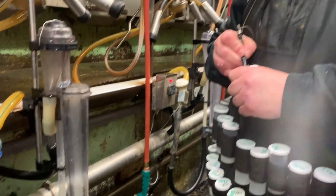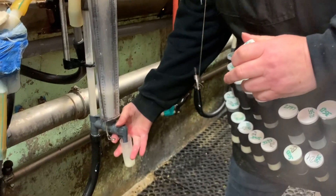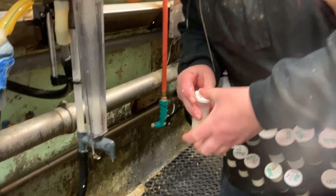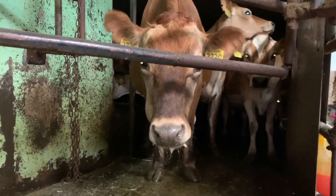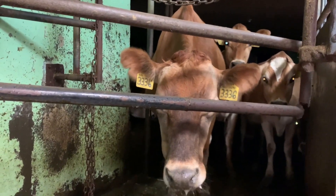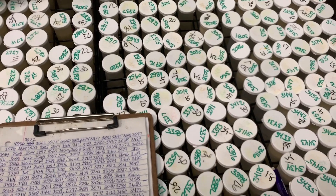After the cow's done being milked, Debbie — that's Debbie by the way, say hi to Debbie — takes a sample. She's a professional, look at her go. It'll be sent off to the lab where they will test it for butterfat, protein, somatic cell counts — all the things we need to be able to make great decisions about every cow on our farm.